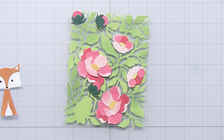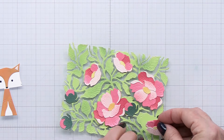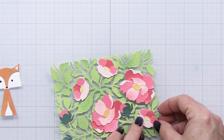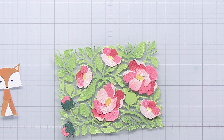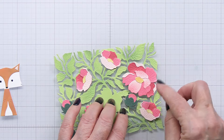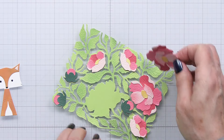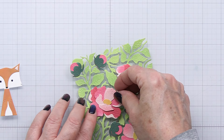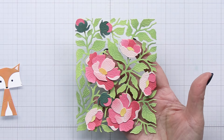Now that all of the different little bits are done I can go ahead and start to put the card together and assemble it. I'm going to add these blooms onto the base with some foam adhesive so that they pop off the background a little bit and give it more dimension. For every one of the blooms including the little buds I'm putting foam adhesive on the back and adding those onto that green base, just taking my time to make sure that I'm lining everything up in just the right spot — and that's what it looks like when it's finished.